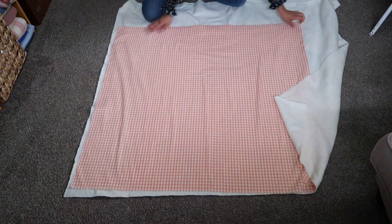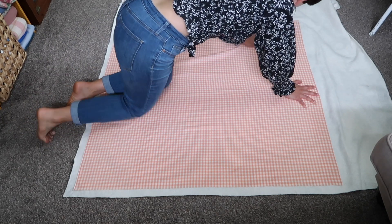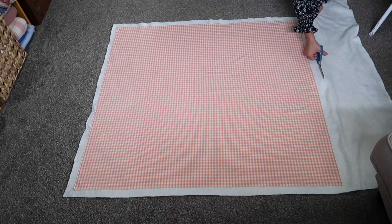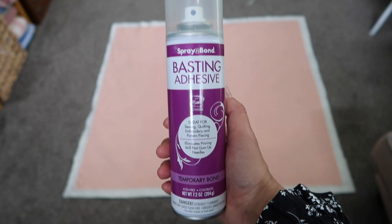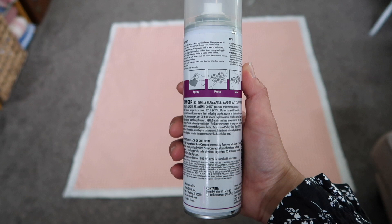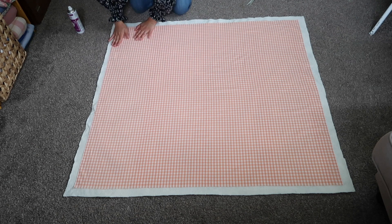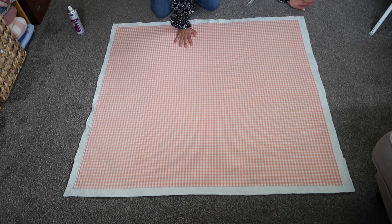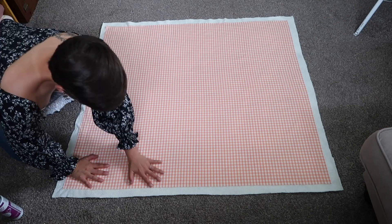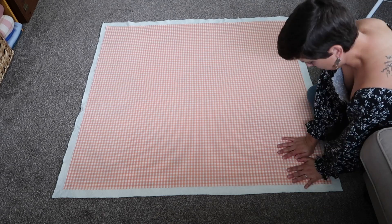The next step is to lay down the batting, then the gingham on top, smoothing everything out so it's nice, even, and wrinkle-free. Then I'm trimming the batting so it overhangs the gingham by an inch or two. Next I'm basting the gingham onto the cotton batting using basting adhesive spray — you could also use safety pins, but this is what I'm using today. I'm spraying and then smoothing and pressing the fabric down on top of the batting. I'm only doing the corners because I'm almost out of the can.